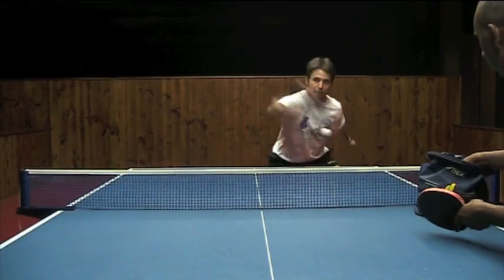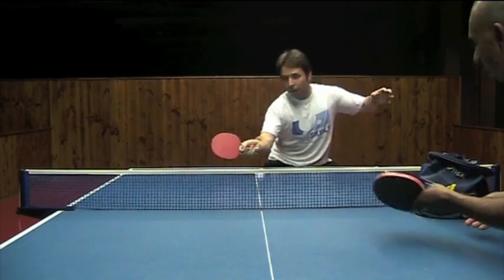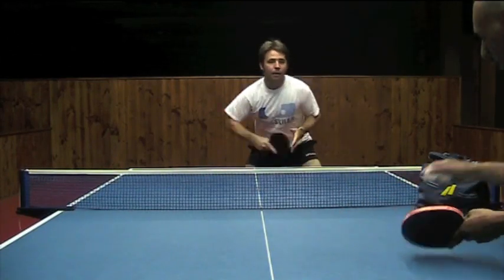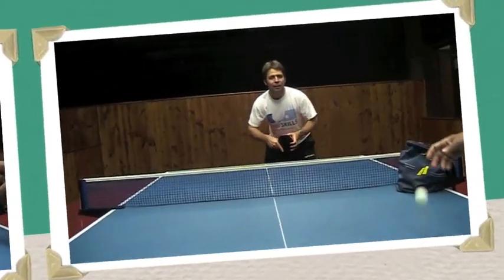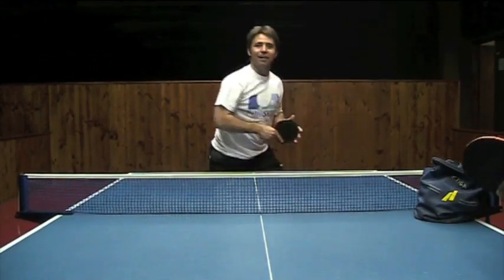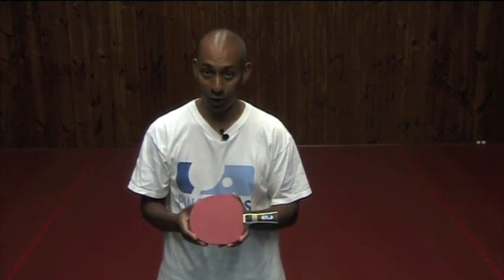With the Ping Skills Rook, you can develop your game to a high level, playing attacking strokes and good touch strokes. And some killer smashes. So if you're looking for your first real table tennis bat, why not consider the Ping Skills Rook. Available at www.pingskills.com.